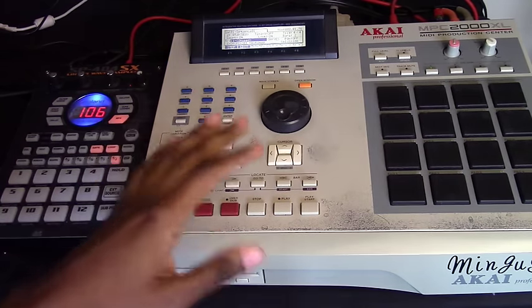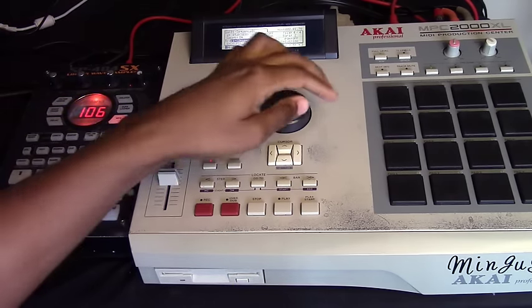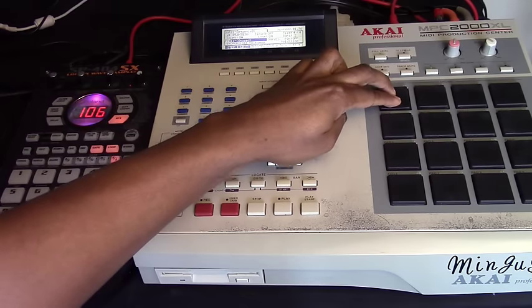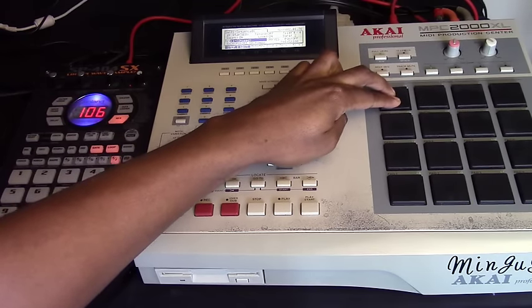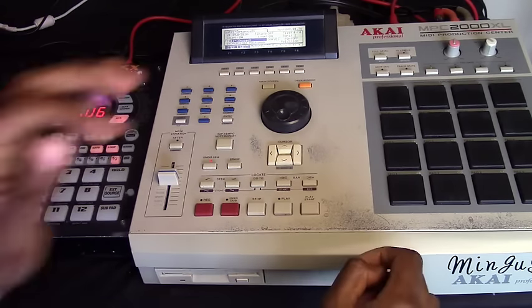That's actually right after the section everyone's familiar with. I first noticed it with A Tribe Called Quest's 'Lyrics to Go.' I'll play it again. I decided to make a beat off of that.